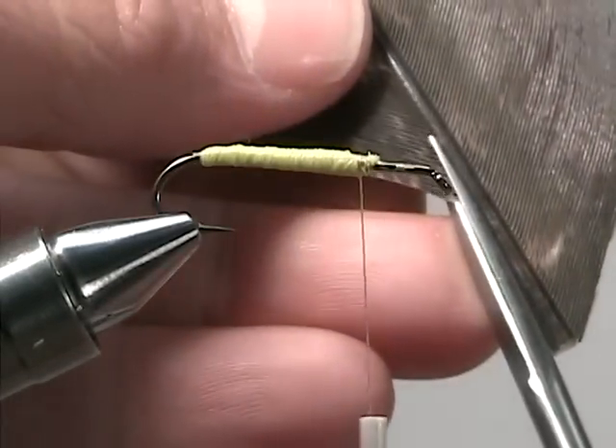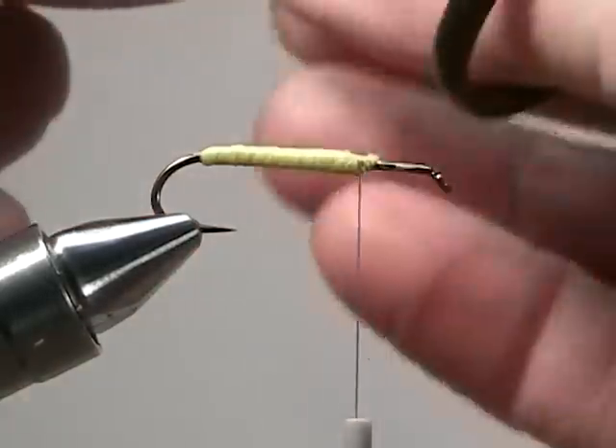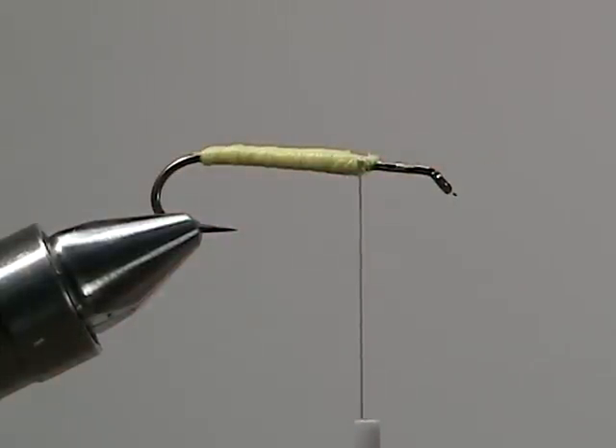The wing of our hopper is going to be a small piece of turkey feather. In order to keep the feather from splitting apart once we've tied it on the hopper, we took a little bit of flex seal and painted it on. That way it would really hold the feather together.